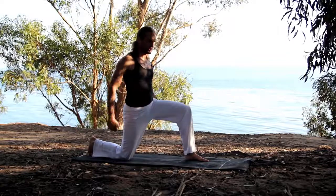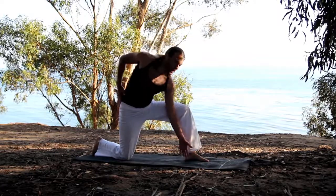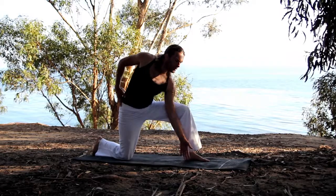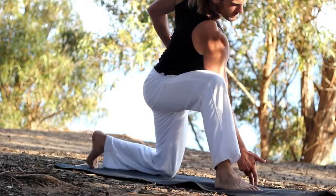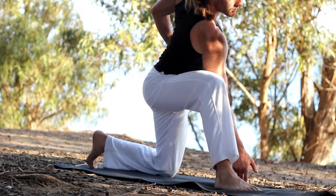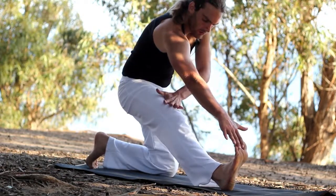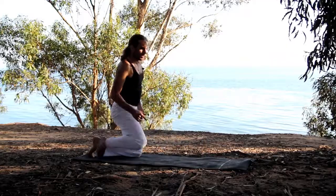Come up on one knee and stretch it out. Lift that chest up. Take one arm down on the inside. Switch over to the other side. Lift that leg back, hold onto your toes. Shoulder backwards, chest up still. And switch.